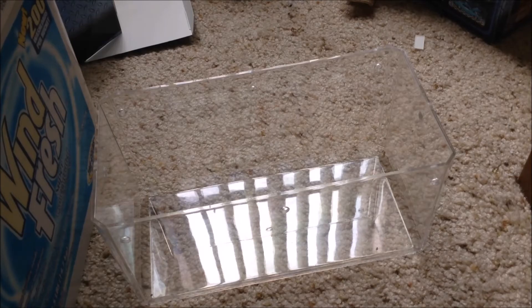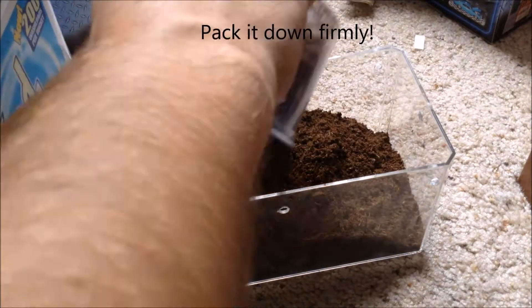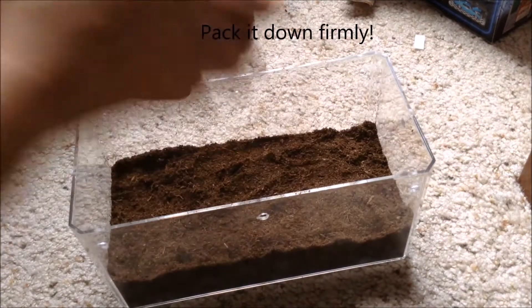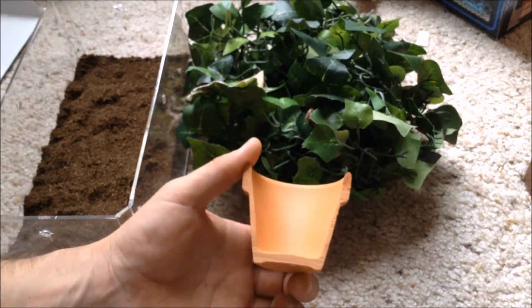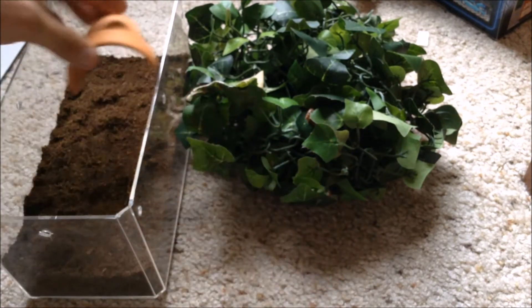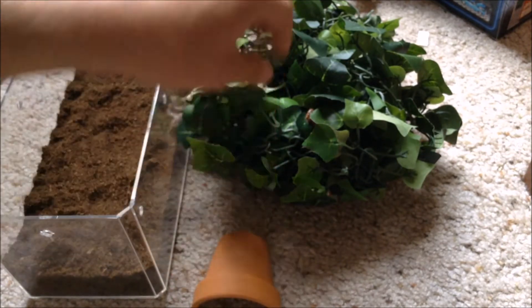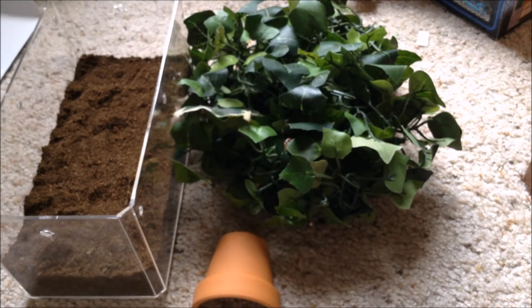Now the easy part — filling with dirt. I'll lean it around, that'll be perfect. And then I'll decorate it with some fake plant leaves that I got from Hobby Lobby as well.